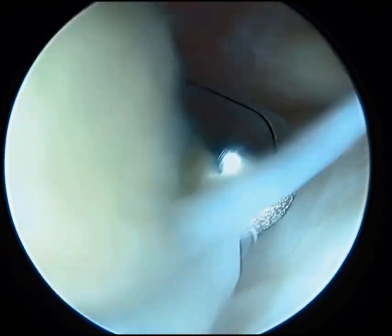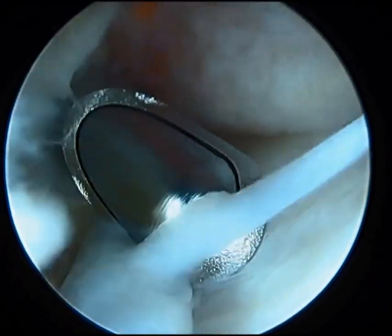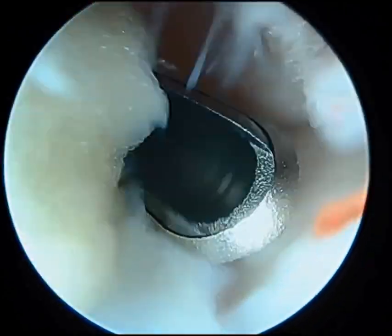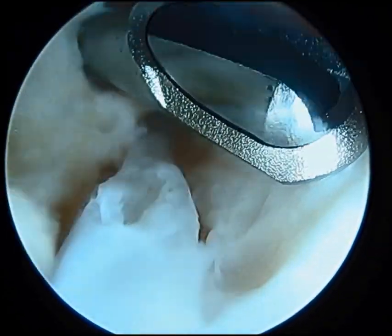This was performed by the surgeons of the foot, ankle, and leg specialists of South Florida in conjunction with the South Florida Institute of Sports Medicine. Thank you for viewing our video.